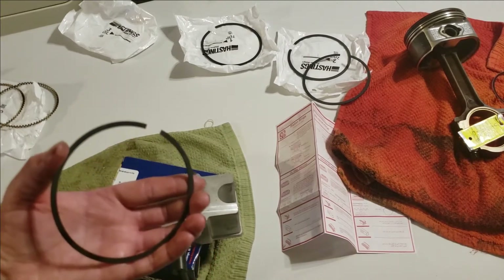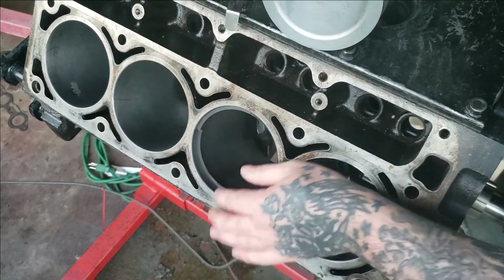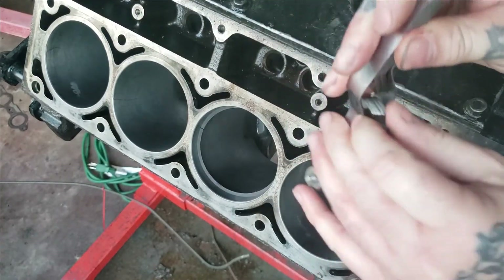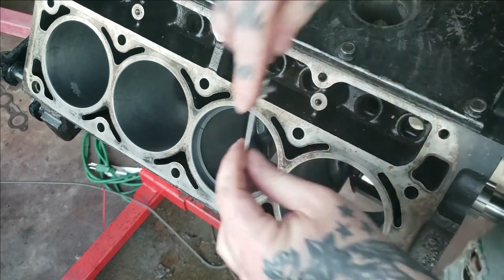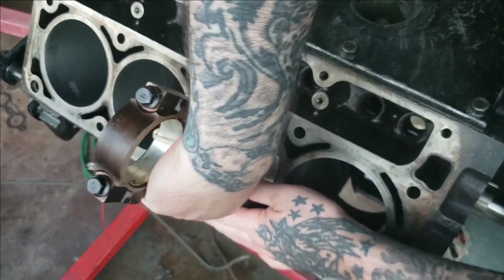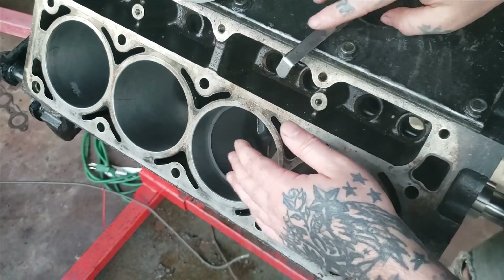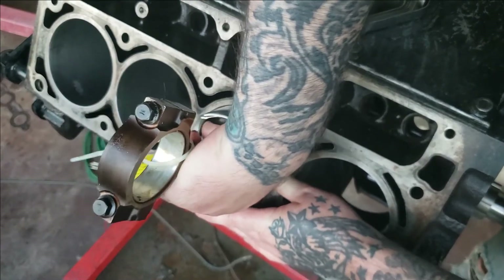Push the piston down into the bore and start your ring - if it has a dot, make sure the dot's up. You want to check in about three places. Switch the feeler gauge to 24 - 22, 23, 24 - that's what I'm gapping mine to. It's a little tight right now, just needs a little bit more grinding. I test fit mine dry so it doesn't make as much of a mess. It's a little tight, so I'm going to grind this a little bit more. The top ring gaps to 24, and the second ring gaps to 28.